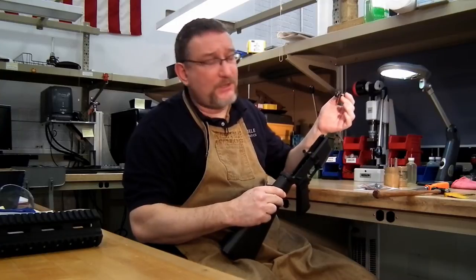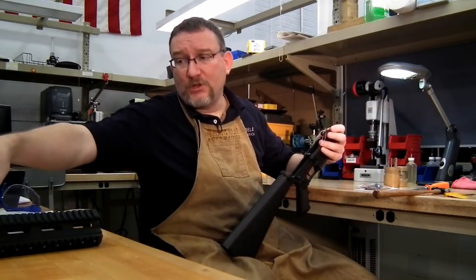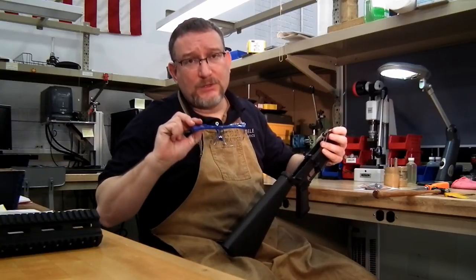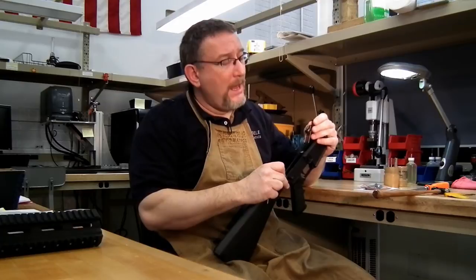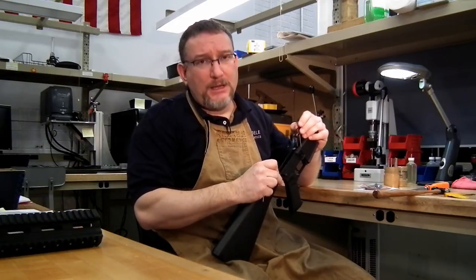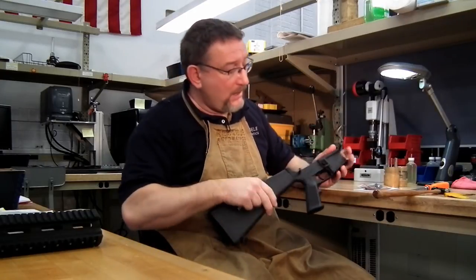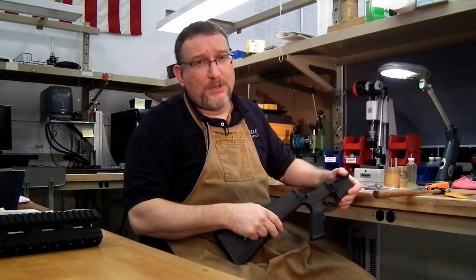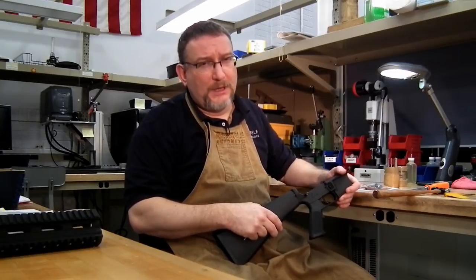You'll notice I wear prescription glasses. If you don't, take the time to purchase a set of safety glasses. You're working with components under spring pressure and they could pop out and hit you in the eye. You only have two eyes and they're very difficult to repair. It's one thing if you get cut, but an eye is a different story. So take the time to wear safety glasses if you don't wear prescription glasses.